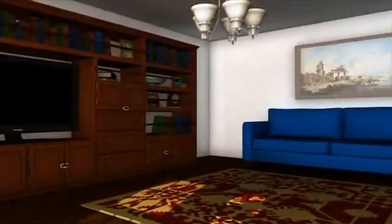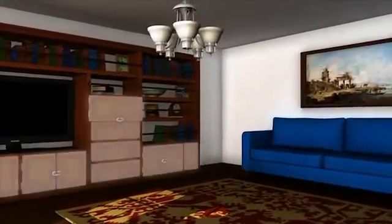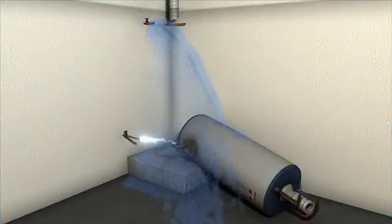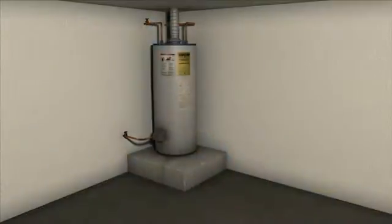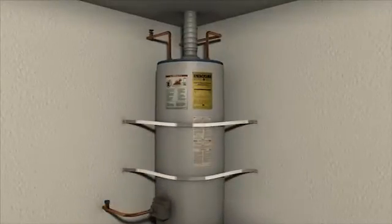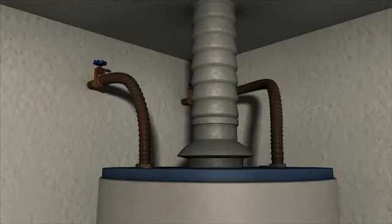Once you have completed the steps described so far, you are two-thirds of the way to better protecting your home. The final step is to look down. During earthquakes, unsecured appliances often fall over, rupturing rigid water and gas connections. Secure your water heater with two steel straps screwed into the studs or masonry of the wall, and install flexible corrugated copper water connectors.